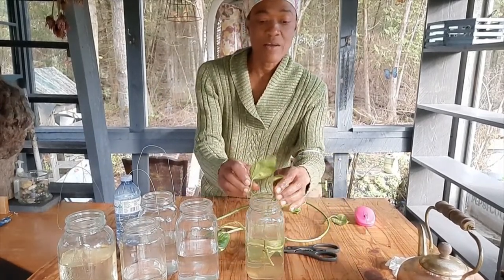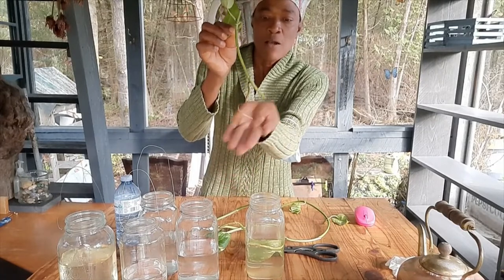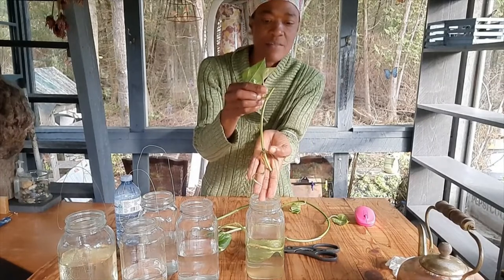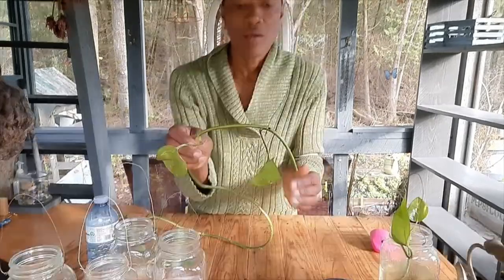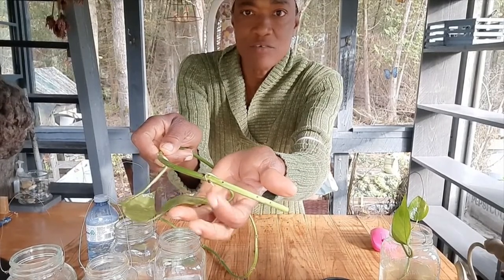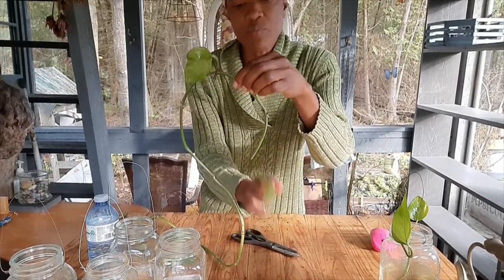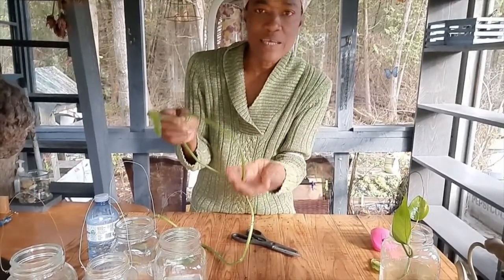I started one here a few weeks ago and you can see that it's rooting. One thing you have to be sure of is that when you put it in the water, you check back often to make sure that the area it's rooting from is always below the water. You can see right here there is a little root starting. However, you should snip the leaf off — don't put the leaf below the water because it's going to make the water murky.